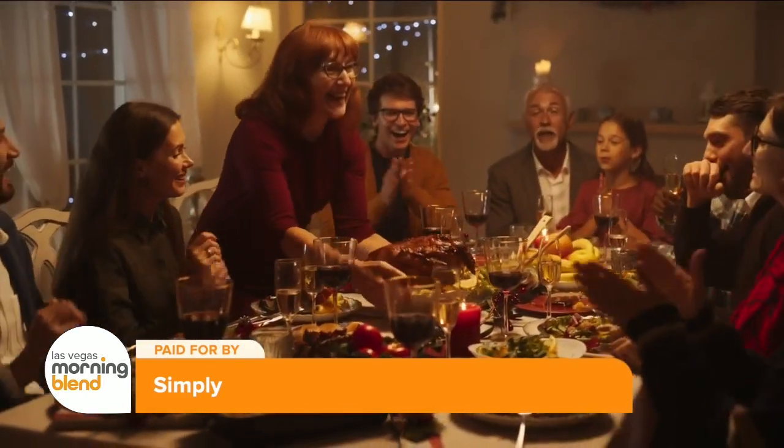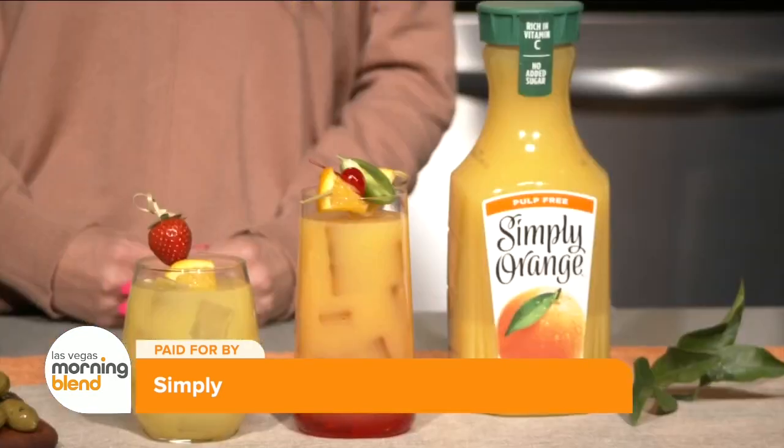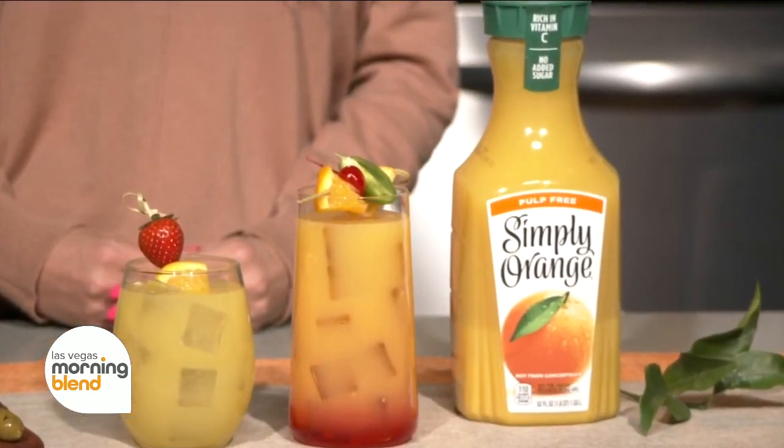consider adding a festive cocktail or mocktail to your drink lineup. Simply OJ is my go-to beverage for the holidays because it features 100% pulp-free orange juice from real ripe oranges. I love having it in my fridge ready to go for festive mixed drinks.